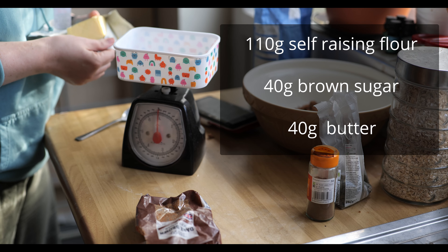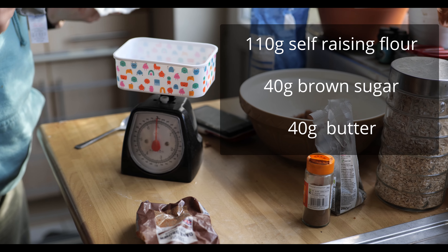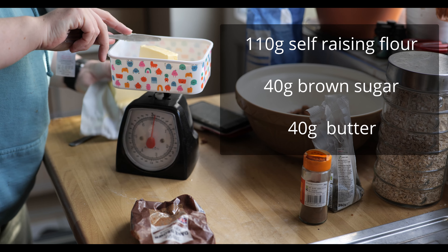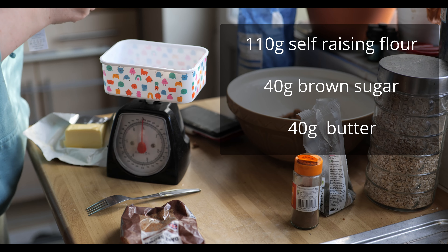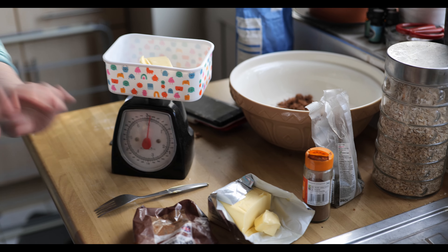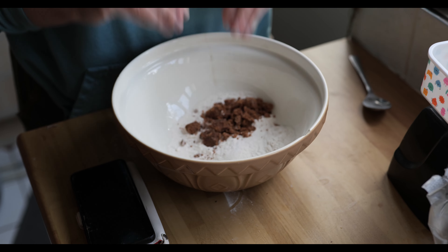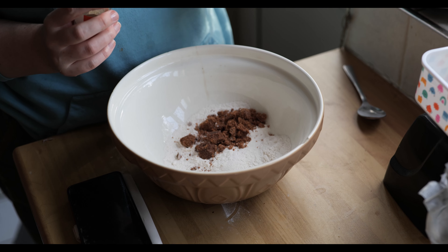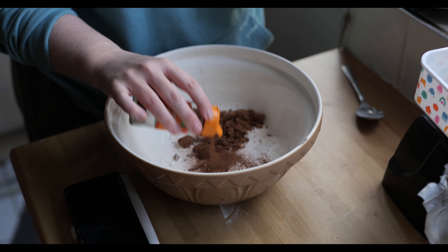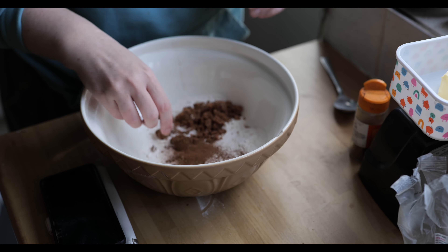Room temperature butter is better as opposed to straight from the fridge. If you use it fresh from the fridge you're going to struggle at the next step, so ideally you want it at room temperature, not too cold. In with the flour and sugar I'm going to add cinnamon — I add to taste, probably about a teaspoon, maybe two, because I like it with a bit of a cinnamon kick. You will be using more cinnamon and more sugar on the apple when we come to that as well.